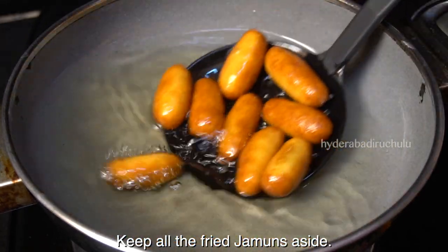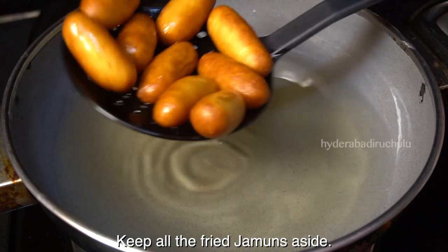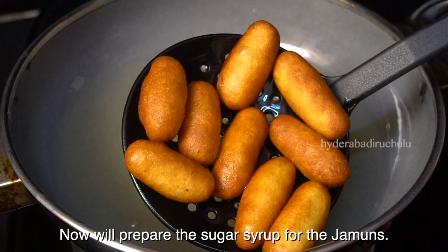Now let's prepare the sugar syrup. Let's prepare the syrup on moderate heat.